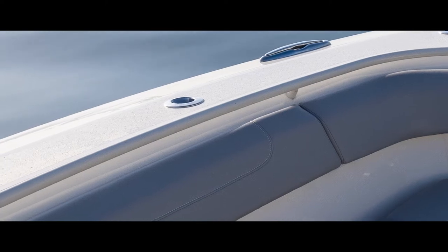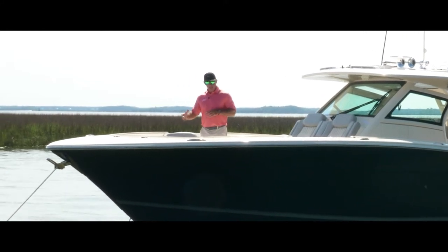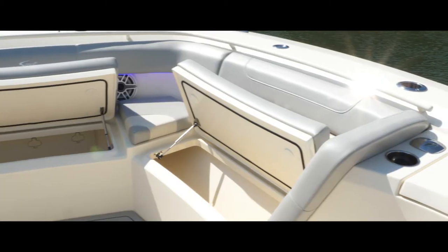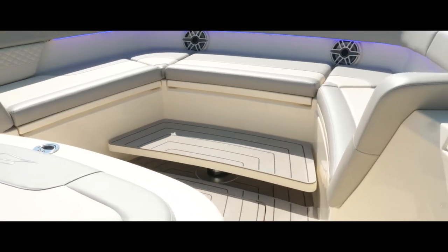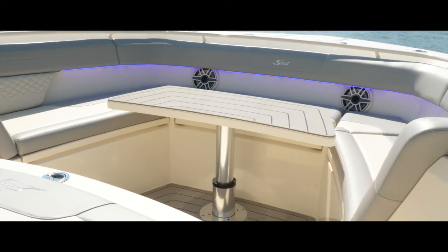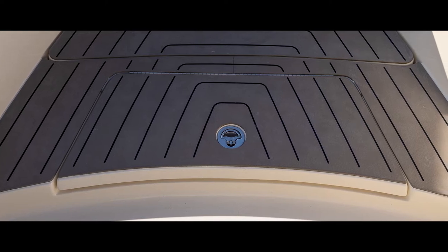We've got a grab rail going around this bow area. This model is a successor to our 380 LXF and we've made a lot of changes — lengthened the boat, widened this area up here for a lot more room, and incorporated backrests. Under each one of these boxes, we've got lots of storage. Down here on the floor, I've got tons of storage, great for extra life jackets or other gear.